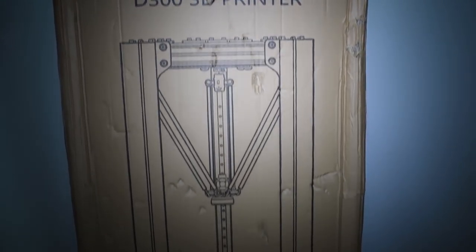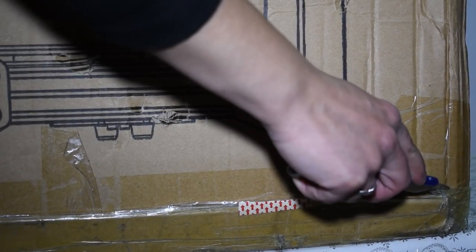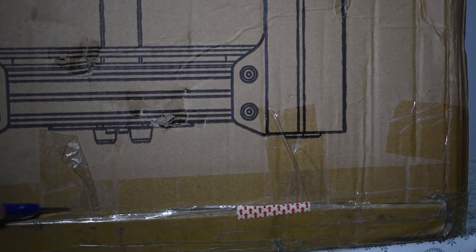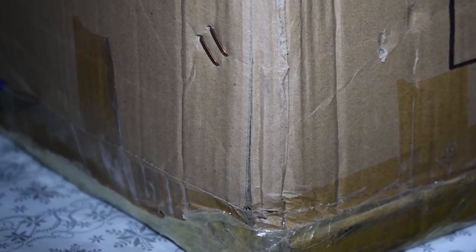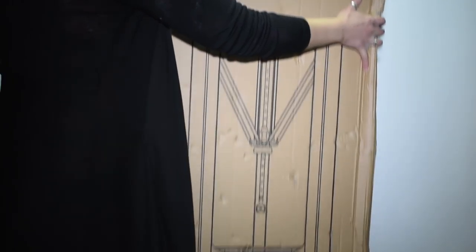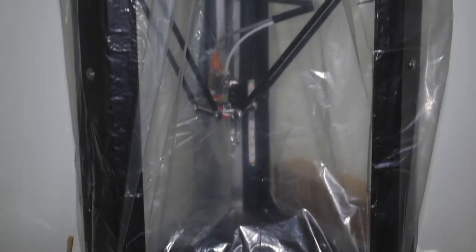Finally it's home, so let's open the box. As you can see, this printer is already fully assembled.